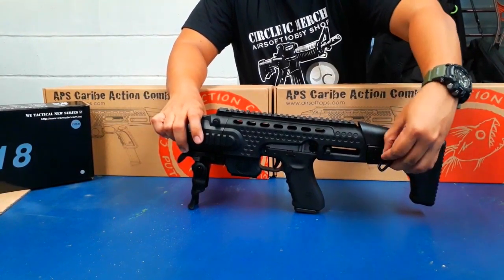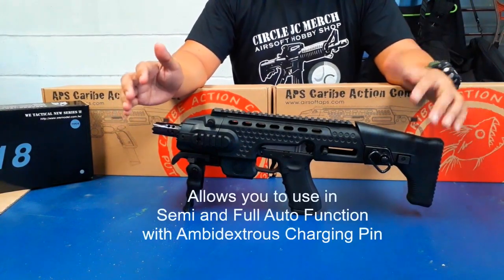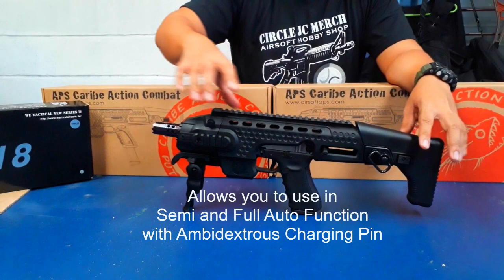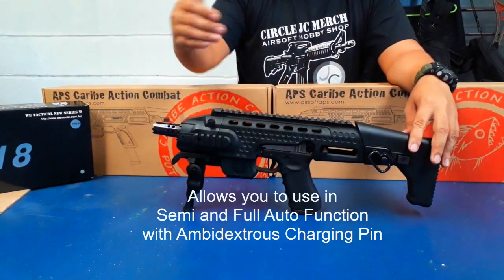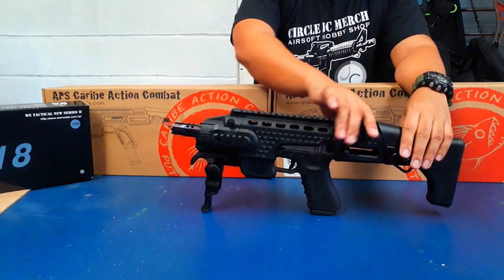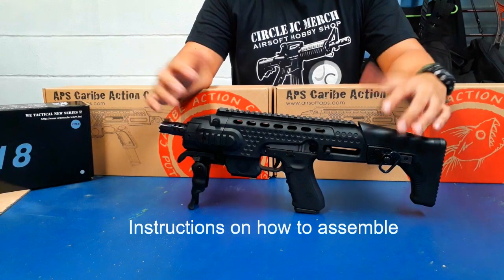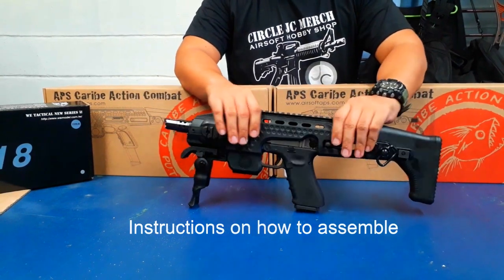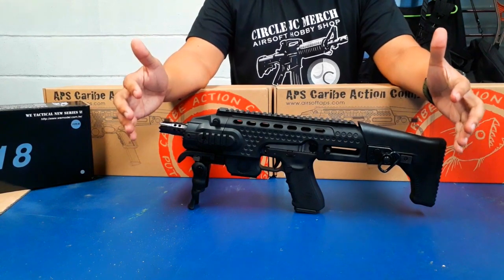This Carib action combat conversion kit also allows you to use your pistol in semi-auto and full auto function, with the ambidextrous charging right here. Check also in this video how to insert your pistols in this beautiful badass conversion kit.